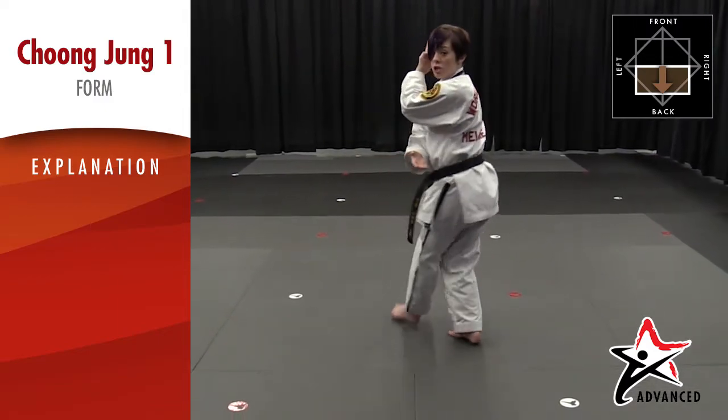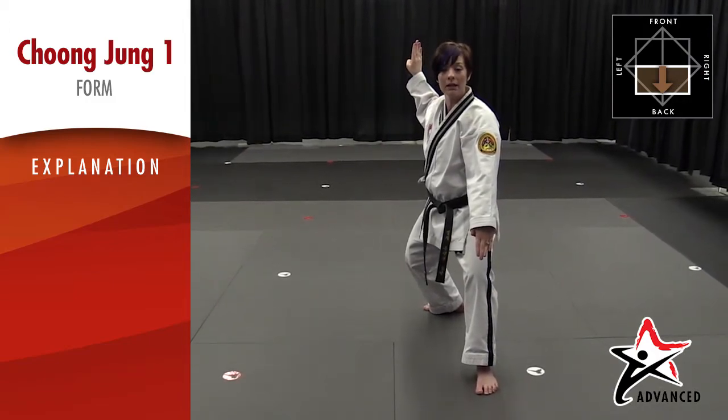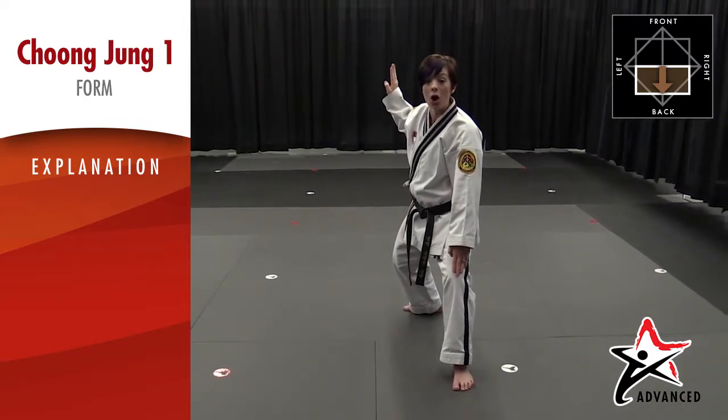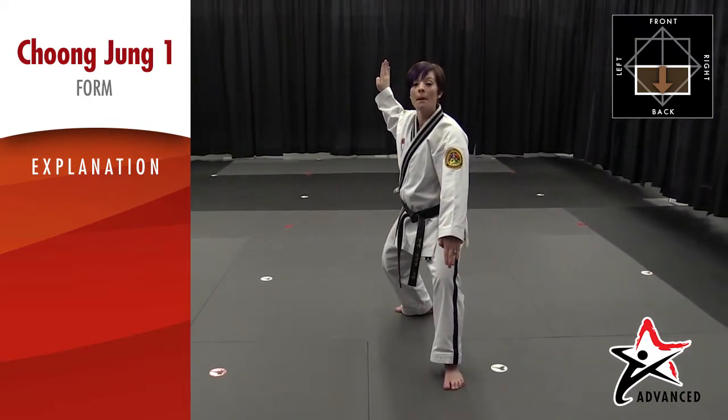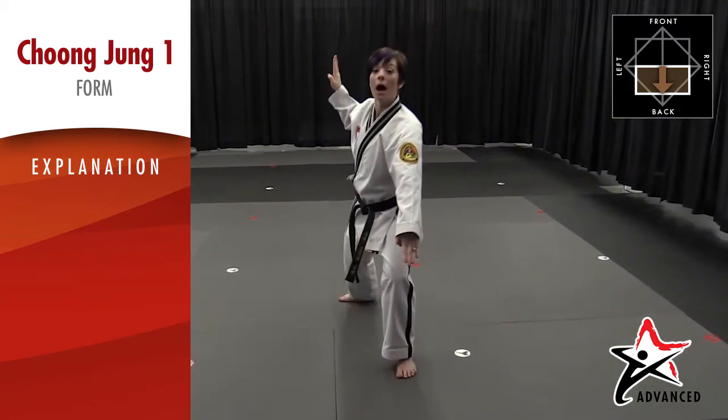So I turn and look — starting position. Into a back stance, I'm doing a side knife hand high/low block. Now I'm going to do a double step: step with the back leg and then step with the front leg, also changing directions. Remember that you want to stay low as you double step — you don't want to jump up and down.